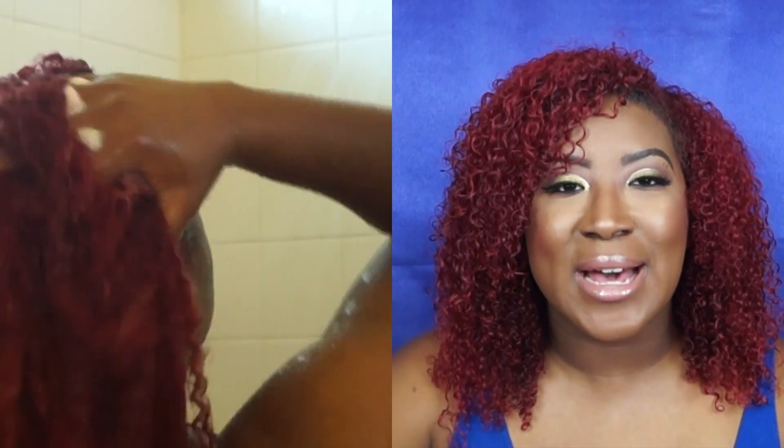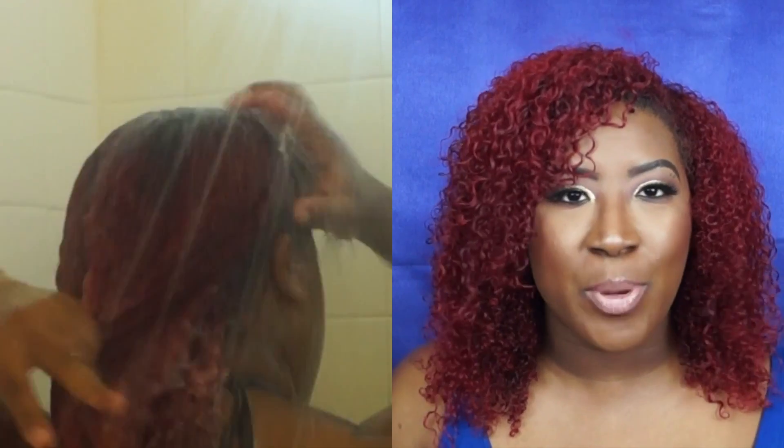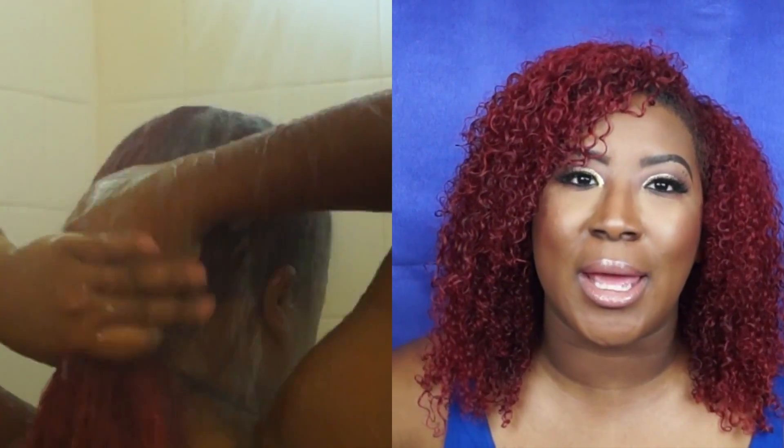Then I went in with the exfoliating shampoo, which is actually a clarifying shampoo — it's going to strip everything out of your hair. That's why there is a pre-shampoo treatment, because if you don't pre-poo it will make your hair feel very dry, eliminating all the residue, gels, stylers, and everything else. This shampoo lathered up so well and so quickly. It did remove a lot of my red color, not going to lie, but it cleaned my scalp and removed everything.